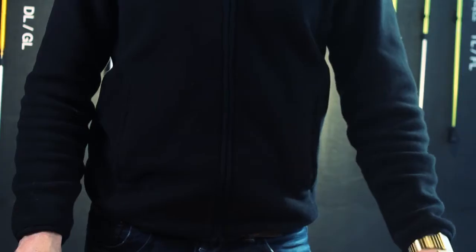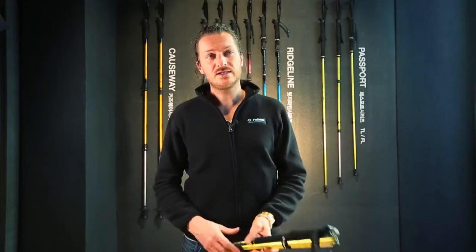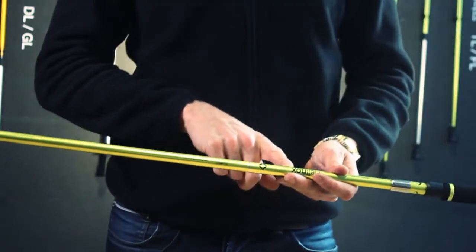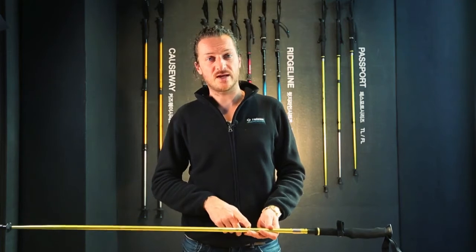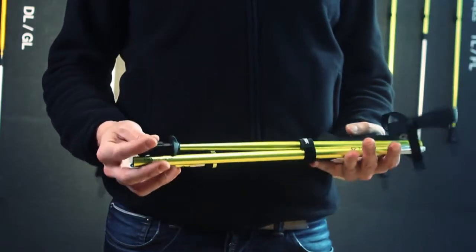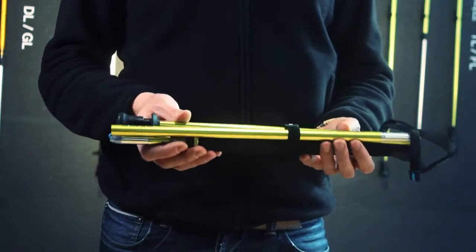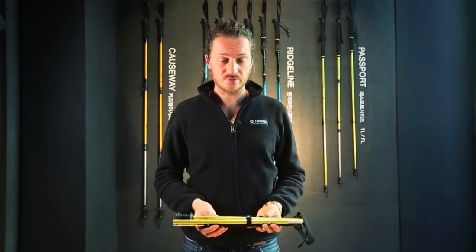I would like to talk about Helinox's tracking pole, and in particular the TL series. The T stands for tension and the L stands for lock. Behind the TL you will find a number, and it indicates the maximum length of the tracking pole. These tracking poles are very compact, very small, and very lightweight — in fact the smallest one is only 152 grams.